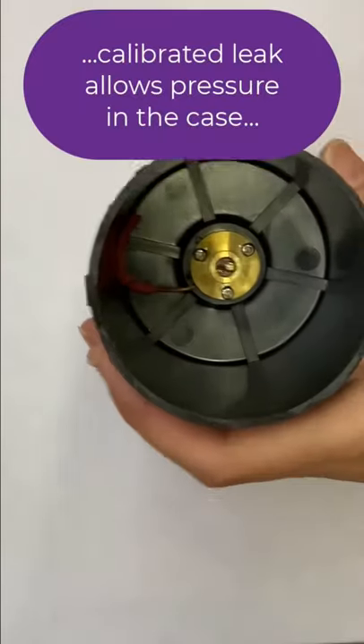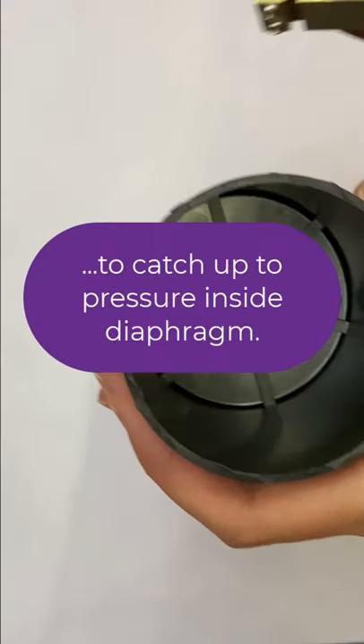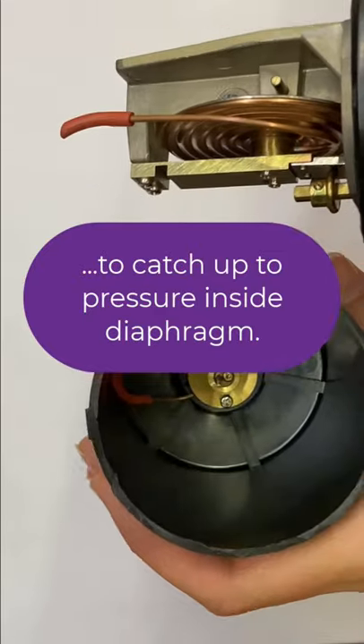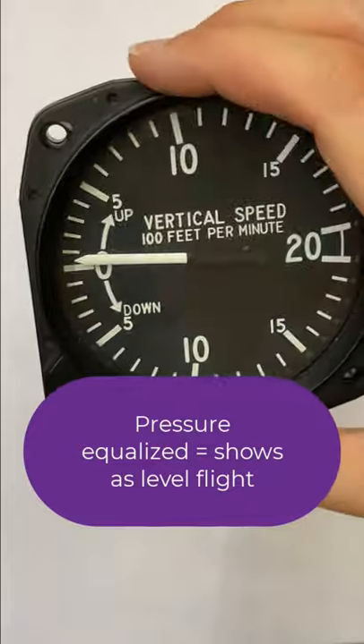We also have that calibrated leak. That means when the pressure in the case slowly catches up with the static pressure in my diaphragm, then it equalizes out, and the vertical speed indicator shows zero, or level flight.